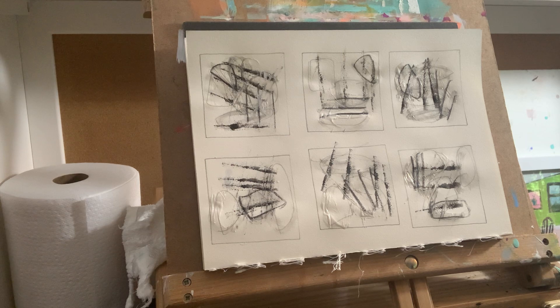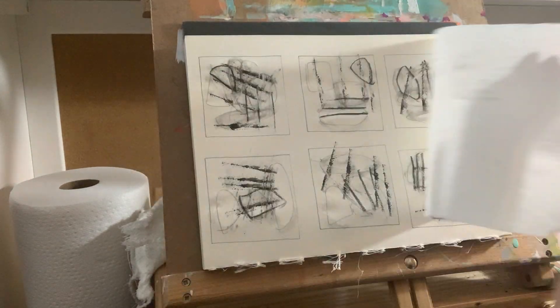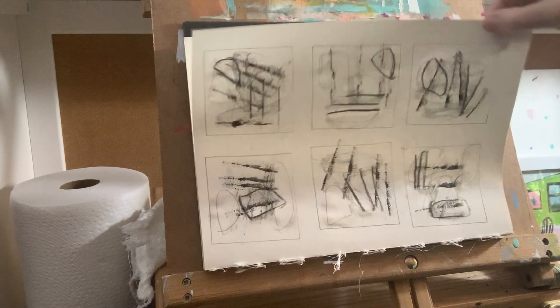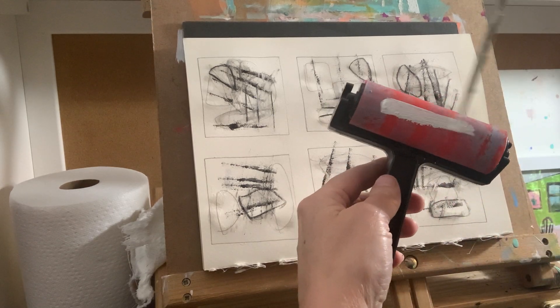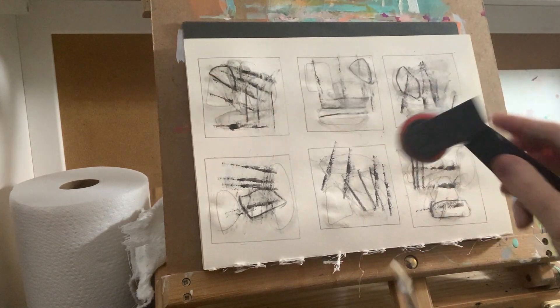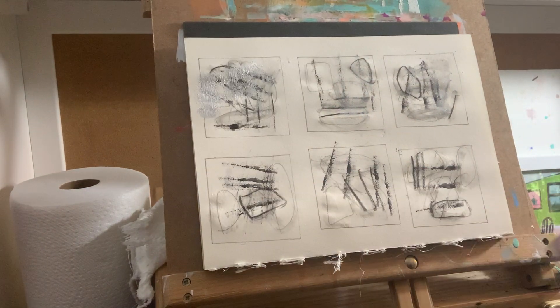I'll get a piece of paper towel since everything is so wet — this is one way to dry it. I don't like to use my hair dryer because it's too loud for the video. Now I'll take my brayer, put a little bit of gesso on it, and brayer it on top — that'll knock it back and veil it a little bit.